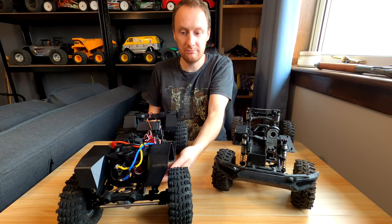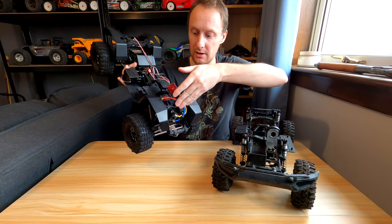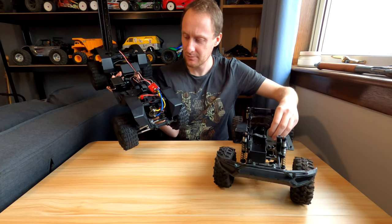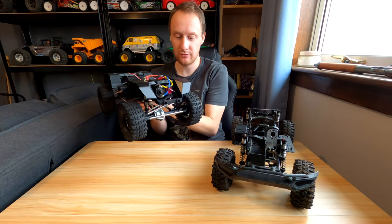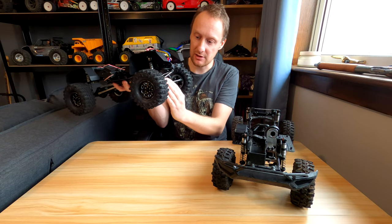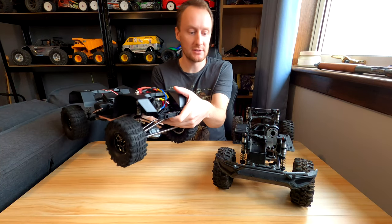You can tell overall this has got much better forward weight bias — obviously I've got brass weights in the front so even more so. With the motor right far forward and lower down, even before you put the heavy wheels on or the brass weights or the stainless steel steering links — because it comes with aluminium ones, although these are also stainless because I fitted them myself — you can tell it was much more forward biased than that one. And it does feel like the weight is a bit lower down.